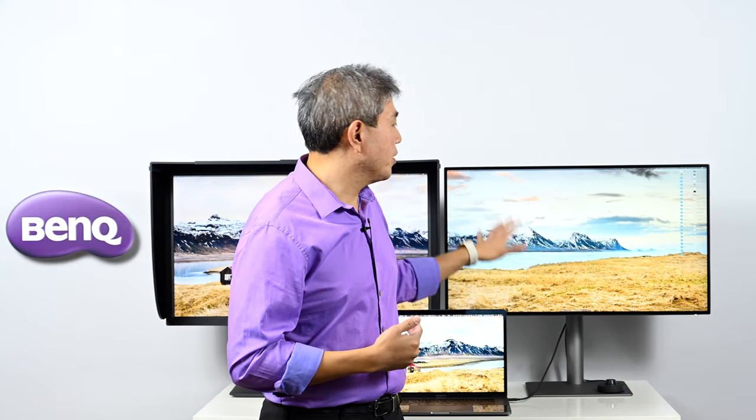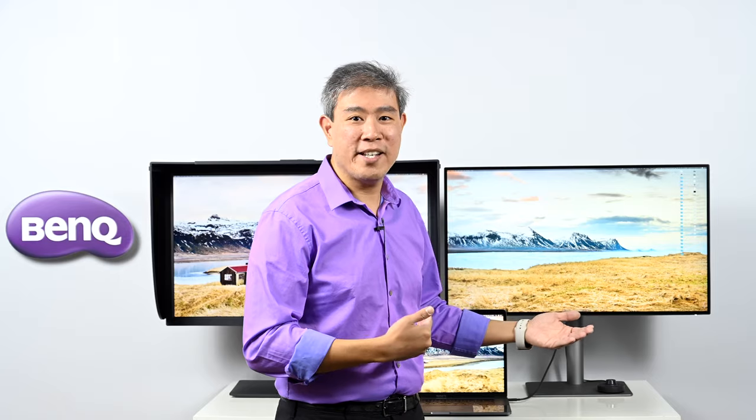The PD line's USB ports also enable it to work as a KVM switch. You can use one set of mouse and keyboard, hardwired to the USB ports on the display. When you switch the input source to another computer, those mouse and keyboard inputs switch to the other computer too. This makes it a great display for creative professionals and designers working with multiple workstations.